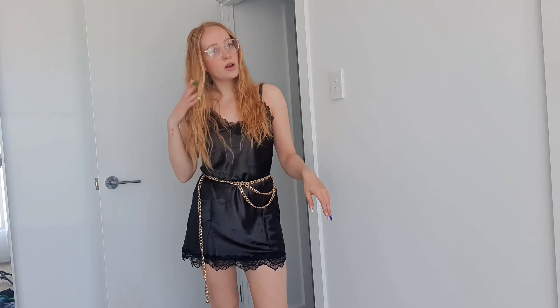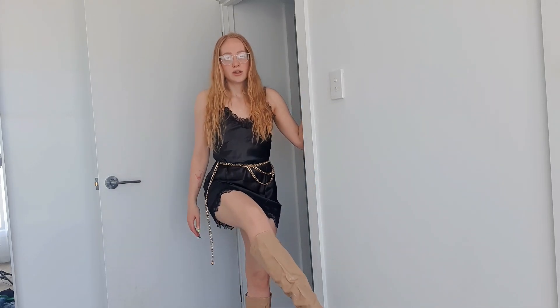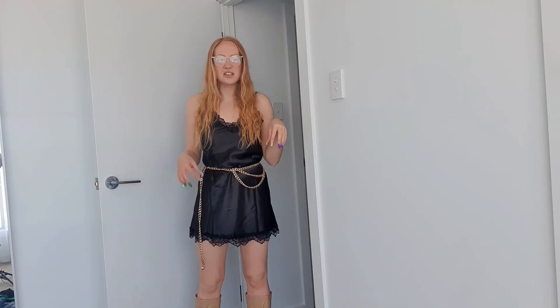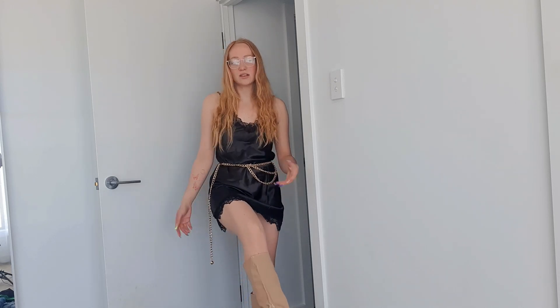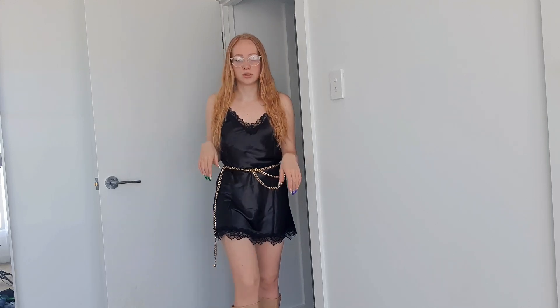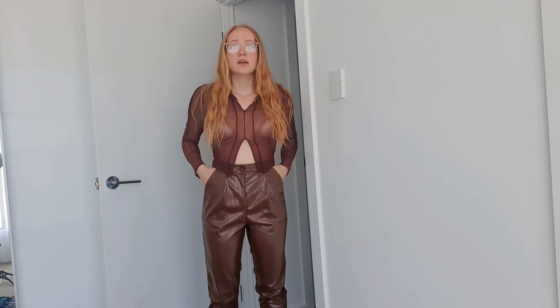Just bear in mind with these boots — they are not made for hot weather at all. The inside is vinyl so they're very sweaty; you might need to wear socks or stockings. It's a hotter day today so I'm only noticing this now — I didn't notice when I tried them on the other day when it was cooler.